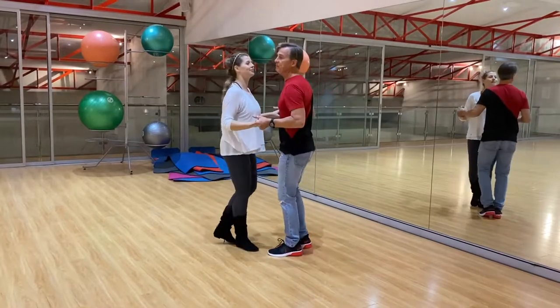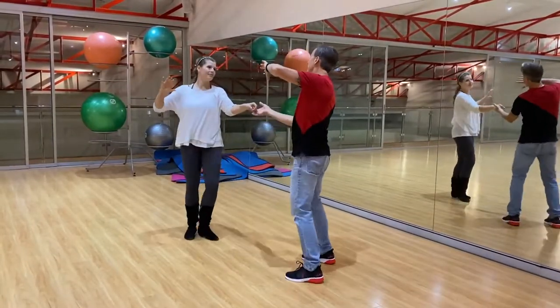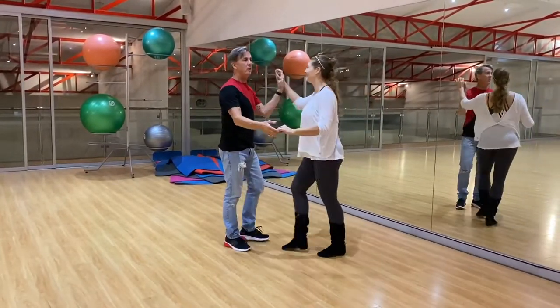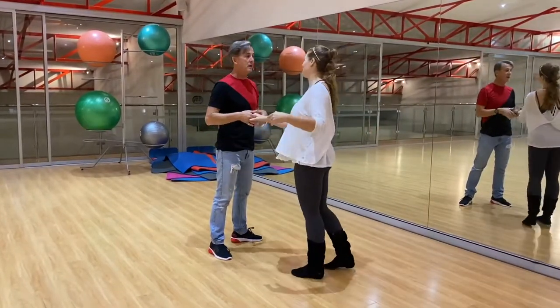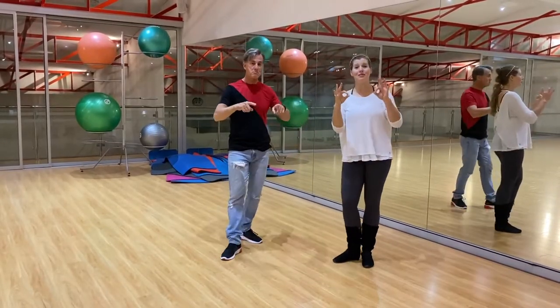Then we continued on and added our movements from the first class. Last week we did a catch and a turn, and that's where we did the side pass. And that's where we got to the hand charge. Perfect. Good work, guys, and don't forget.